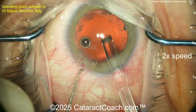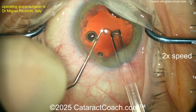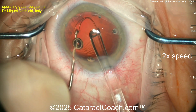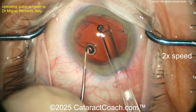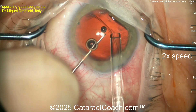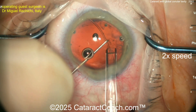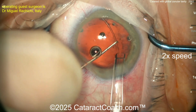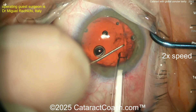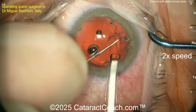CTR is coming out, aiming towards the left. Using the Sinski hook in the left hand to help deliver the CTR. Using the Sinski hook to guide placement — make sure it goes in the capsule bag. Once that's done, keep guiding it out nice and easy; it should go all the way around without too much resistance. If there's a lot of resistance, it may not be in the bag. But this looks great — right in the capsule bag.